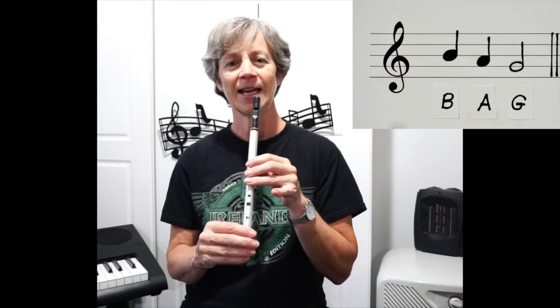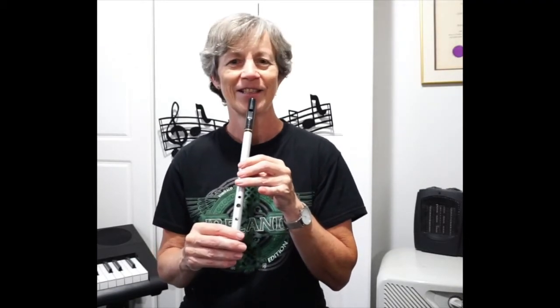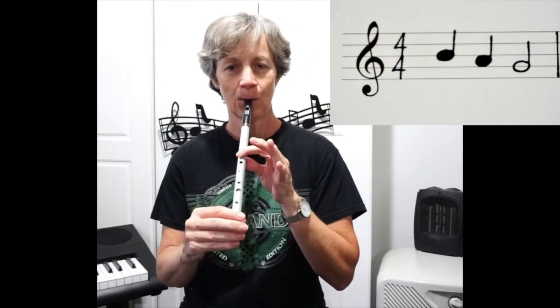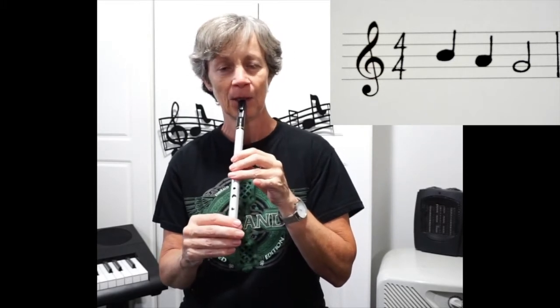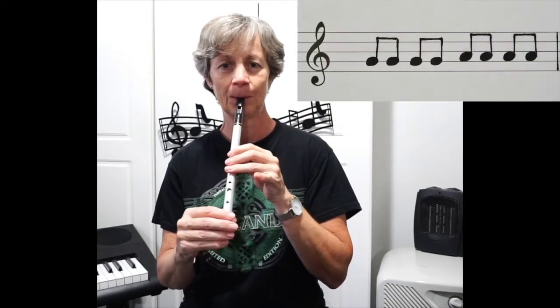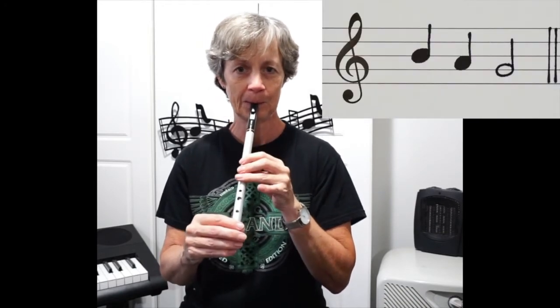Okay, again, remember to keep trying. One, two, three, four. One, two, three, four.